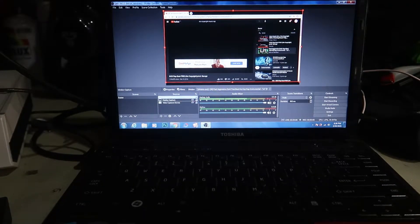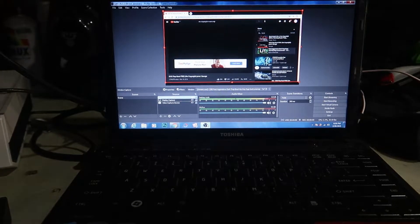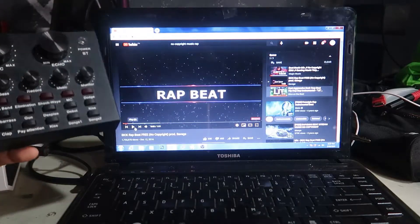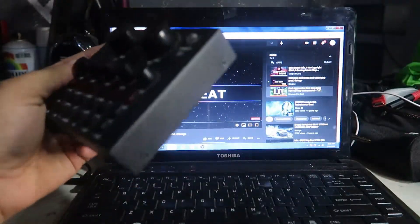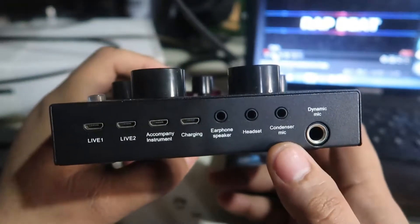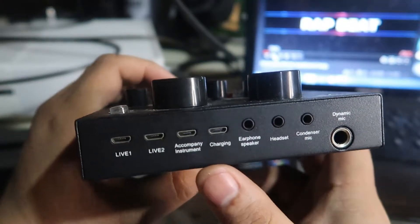So what gadgets and cables do we need for connecting the V8 sound card to your laptop? The V8 has slots for: dynamic mic, condenser mic, headset, earphone, speaker, charging, instrument, live one, and live two.